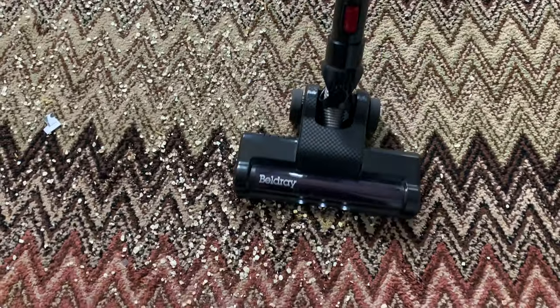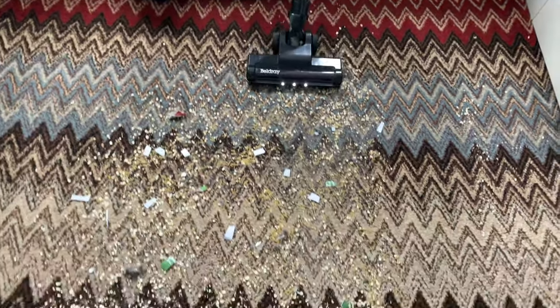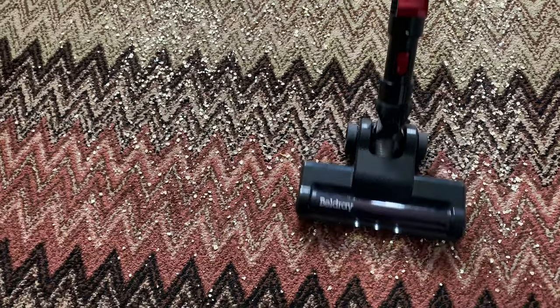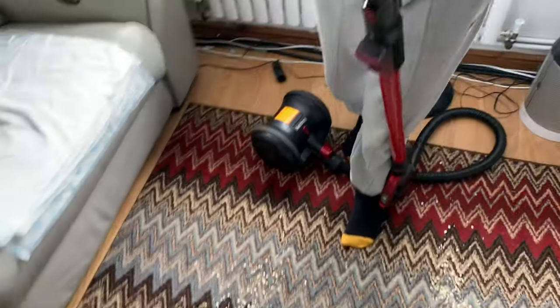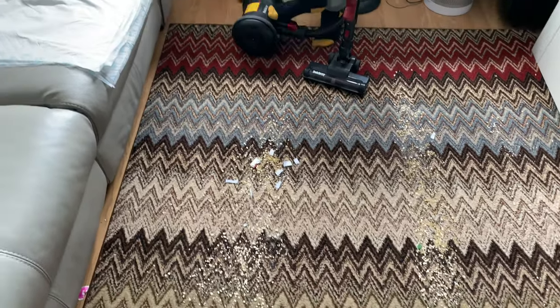On the low setting it does suck a lot more up on the back pass, which is normal. Now we're going to put this one on the high setting. It's picking a lot more up on the front pass. We're going to check if it's blocked at all - no, it's not blocked, just a little bit around there which is normal. Same Shark-style tube. We're going to clean up here quickly on the max mode.